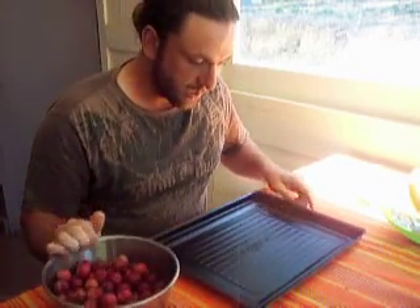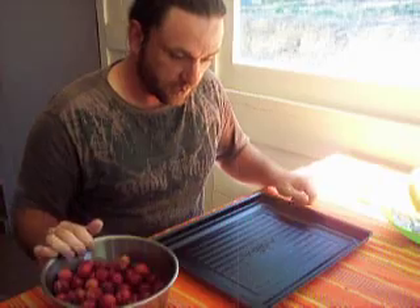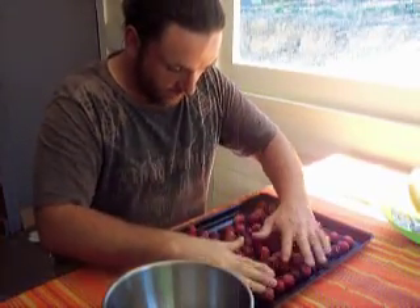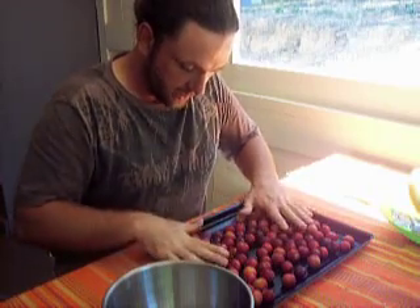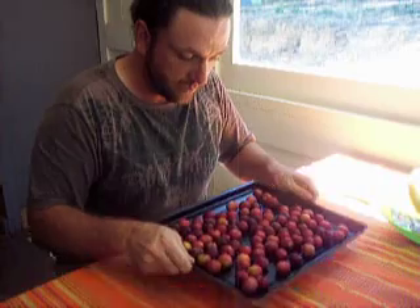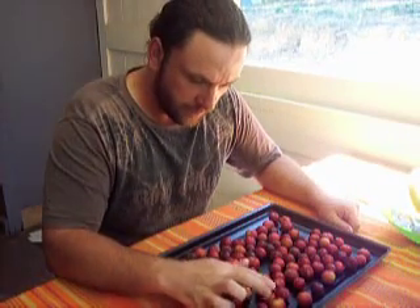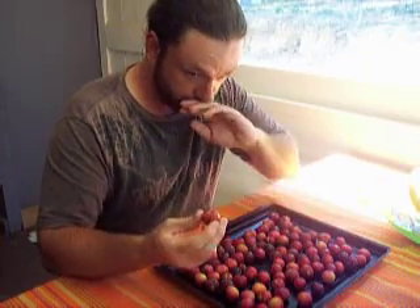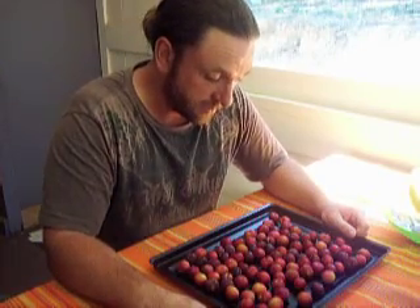That's fine if you're making jam, but if you want to eat them individually the best thing to do is freeze them individually. Just use a tray — I've got a normal baking tray. Put your fruit on it, sort it all out, make sure none are on top of each other so it's nice and even. Make sure you've got a good size tray for your freezer. Put that in the freezer — they won't stick together and each one will just be a little frozen fruit. Then you can bag them up from there, so when you defrost them they'll just separate easily.